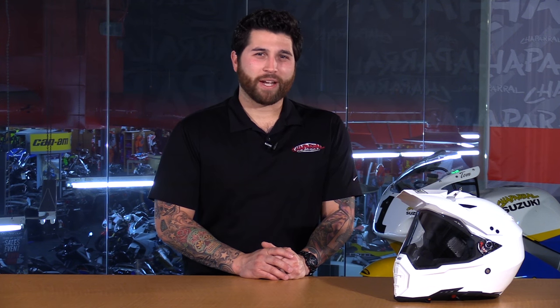Hey everyone and welcome. I'm Matt with Chapra Motorsports. Check us out at chapmoto.com for all of your riding needs. Today we're going to take a look at the AGV AX8 Dual Sport Helmet. Let's take a look.